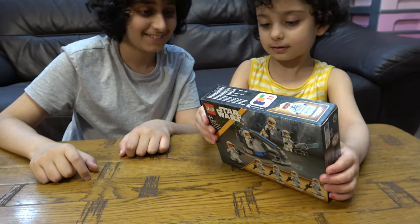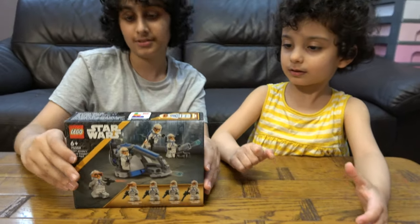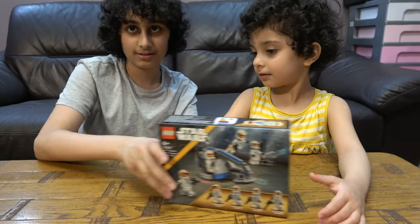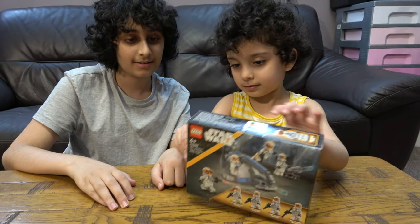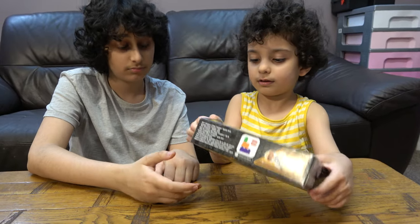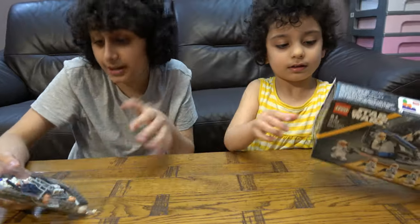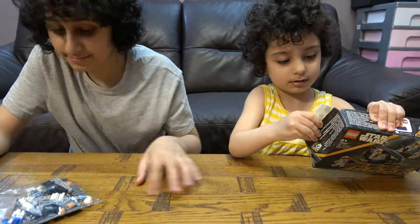My sister doesn't know how to open it, so basically let's do that — I'll open it. That's a strange way of opening it, but it works.